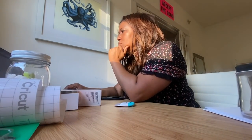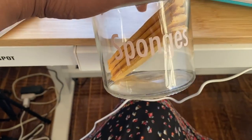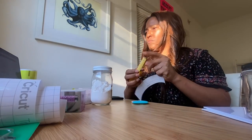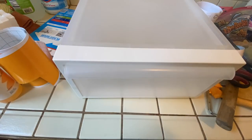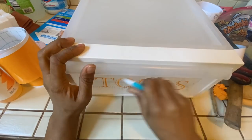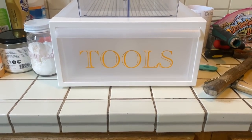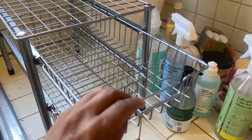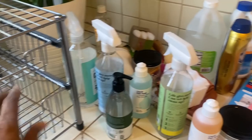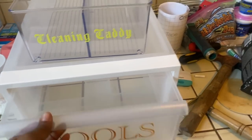I went back into Design Space to create a few more labels. I made a baking soda label with pale pink lettering, and then I also made one for my sponges. You just kind of get hooked in — it's a really fun creative process. I also made a bright orange label with a really cool font to go on my toolbox. Look how cool that looks. Here's my new toolbox and my cleaning caddy. I love the slide-out drawer concept — I put all my cleaning supplies over here.